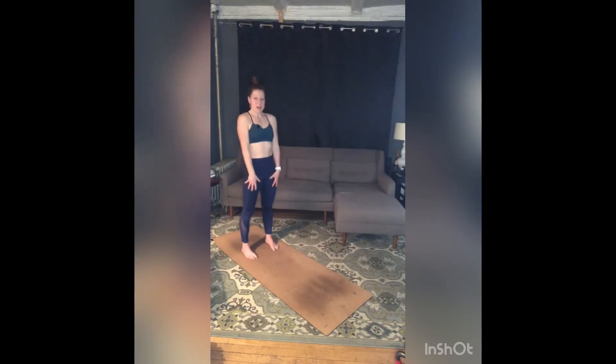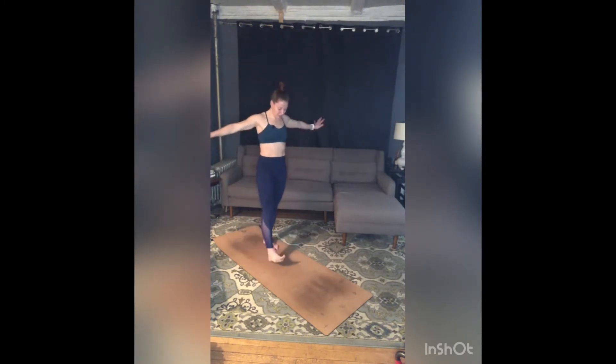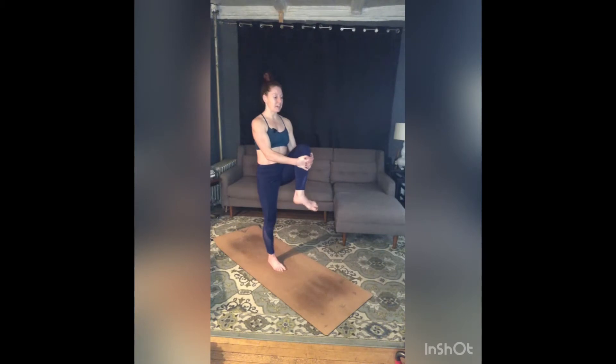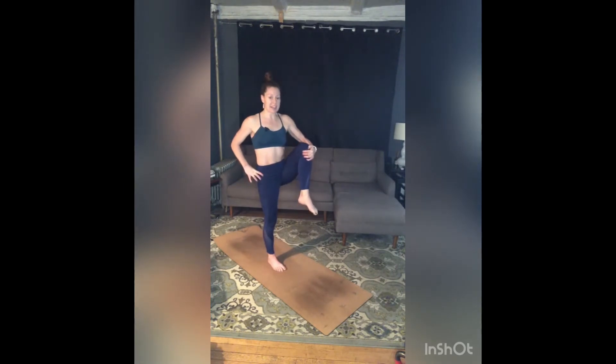Take a couple shoulder rolls back. As you step your right foot to the middle of your mat, hug your left knee into your chest, squeeze that left knee in, find your balance, and just circle your left foot and ankle around a few times one way. Zip your belly in here, a few times the other way. Bring your right hand to your right hip, use your left hand to squeeze that left knee in even more.